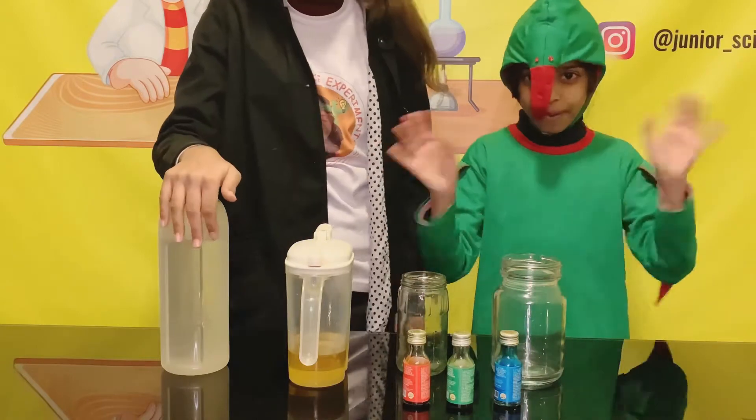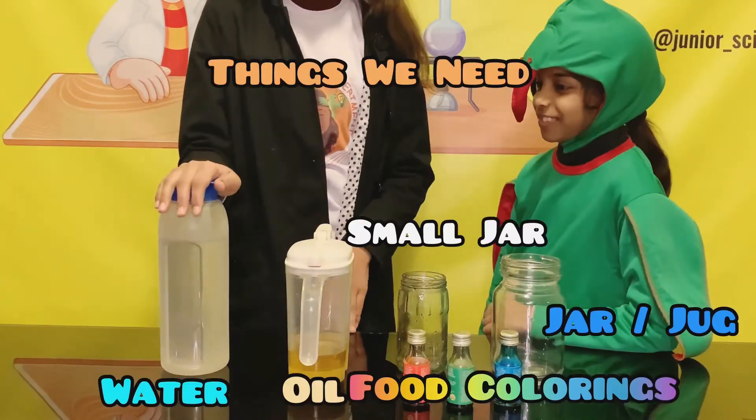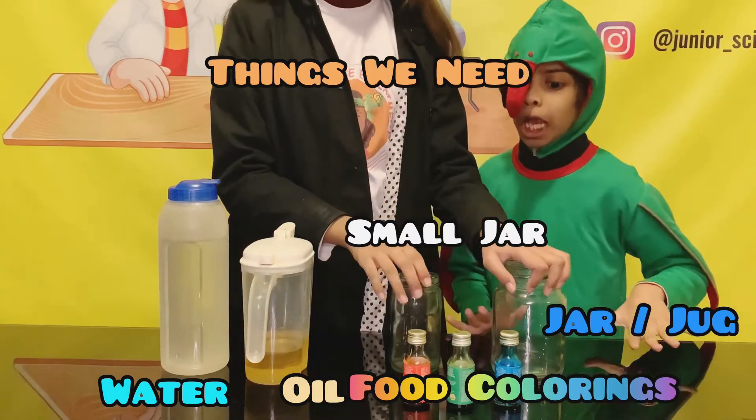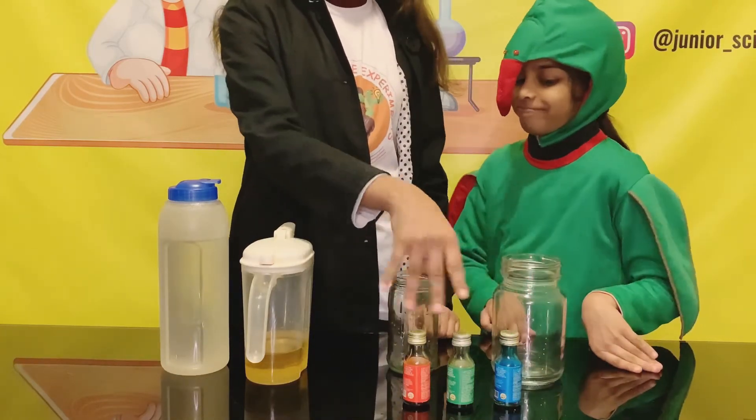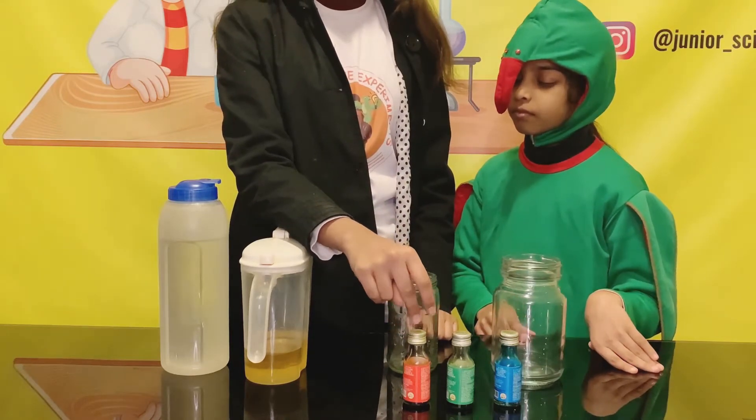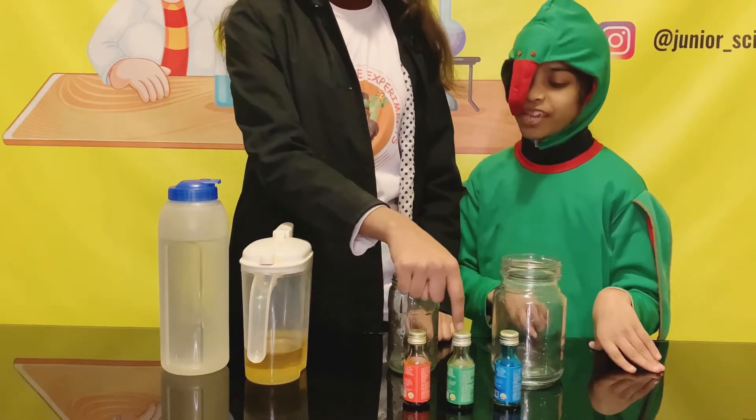So here are the things we need: water, oil, a big jar, a small jar, and three different food colorings. In this video we're going to use red, green and blue.